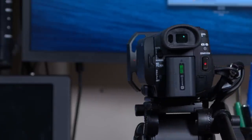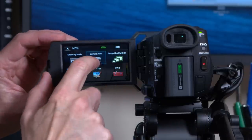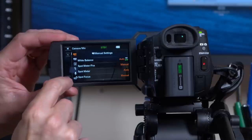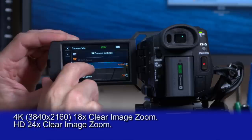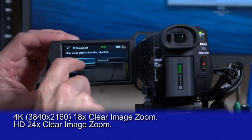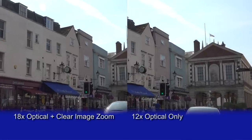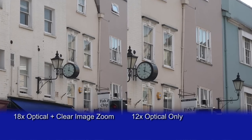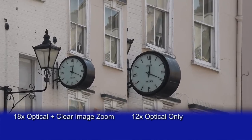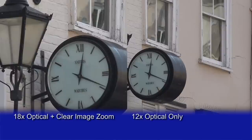As well as the 12x optical zoom, you can also activate Sony's Clear Image Zoom function. This is activated by going into the camera menu, enabling the SteadyShot function and setting it to Active. You'll then get the Clear Image Zoom, which extends the zoom range to 18x in 4K and 24x in HD. It's very high quality — it's very difficult to see when the electronic part of the zoom is taking place compared to the optical, and it's perfectly usable for most shooting situations.